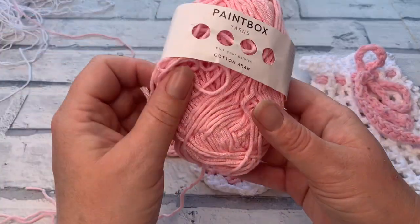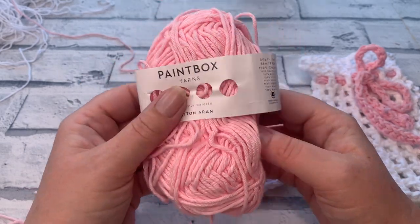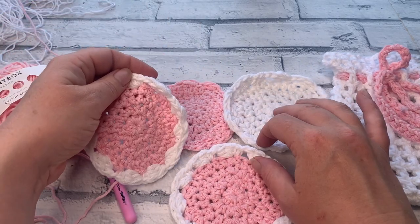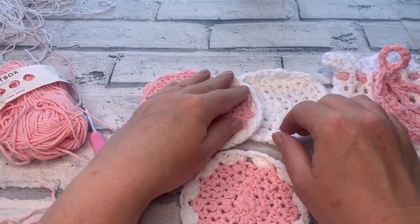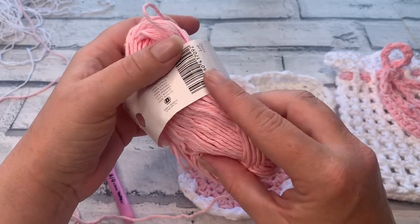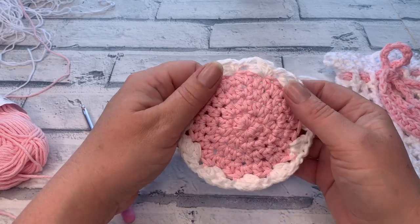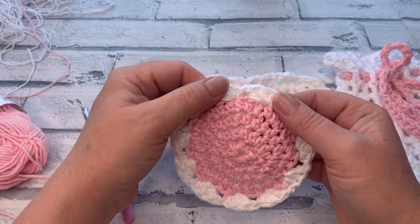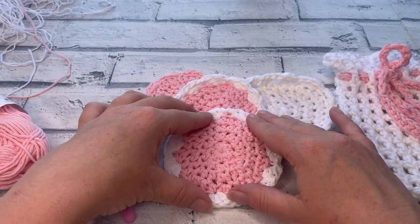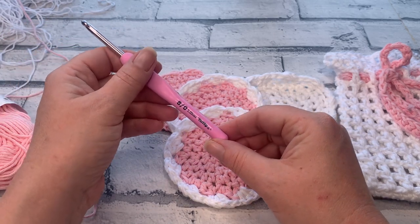The materials we're going to be using for this design are Paintbox Yarns Aran Cotton, which is a size 4 worsted weight. I'm going to show you this version with two colours. I made two with the two colours and then one in each colour to make a complete set of four scrubbies. My main colour is rosy pink, shade number 662, and the contrasting colour is paper white. I'm using two strands of double knit because I've run out of white Aran. We're using a 5mm crochet hook, as we have for all patterns in this collection.